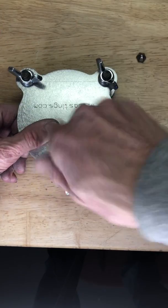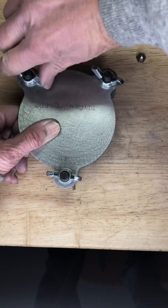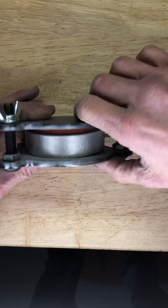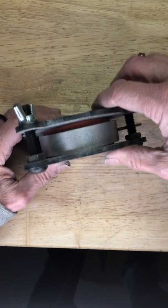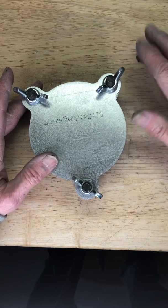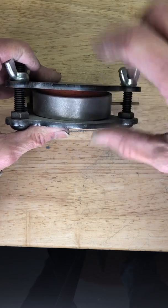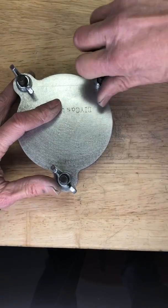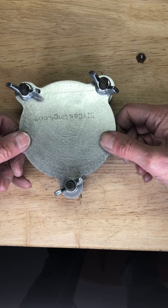Tighten the wing nuts down so they come out fairly even — do them a little at a time on each one. If you turn it on its side you can see how even it is. The mold is actually a bit crooked so I'll have to use a screwdriver to straighten it. You want about an eighth of an inch or a little more of mold rubber along the edge — just hand tighten it down, don't use a wrench. At this point it's ready to go in the toaster oven, and we'll do a second video.